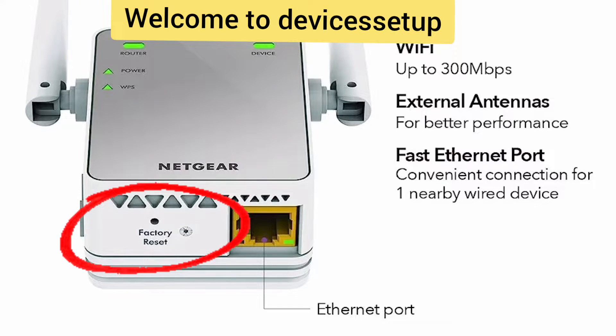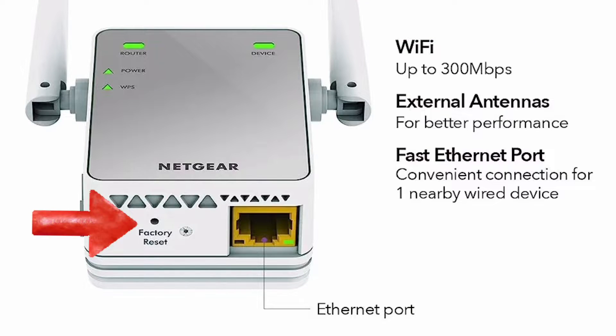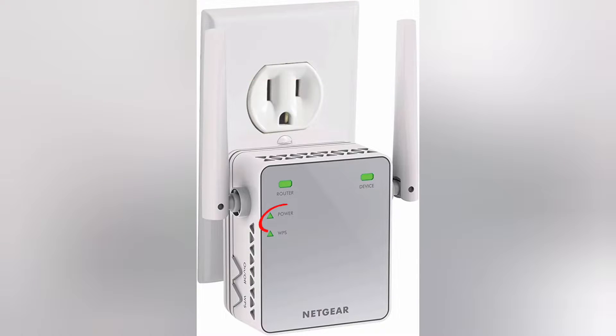Welcome back to the Devices Setup channel. Today we will learn how to reset the NETGEAR EX2700 WiFi Range Extender. To reset it properly, first you need to plug in the extender in a wall outlet and wait for its power LED to turn stable.